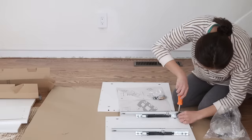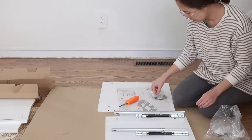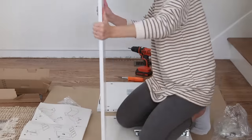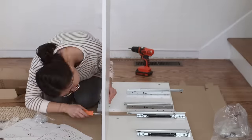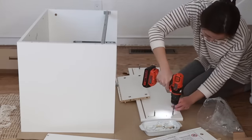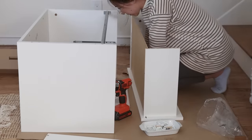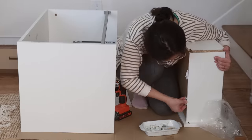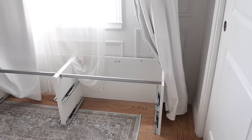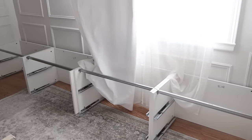I started by assembling the IKEA Nordly drawer units following the IKEA instruction manual — I assembled the frame and the drawers separately. Then I placed all four of them in my bedroom to get a general idea of how they would fit in the space.